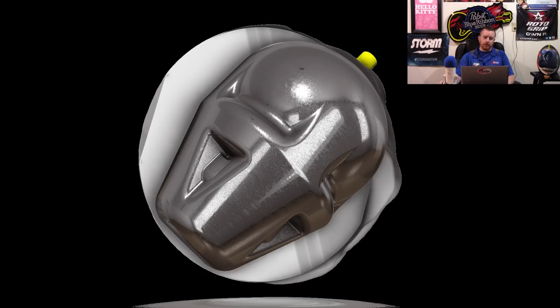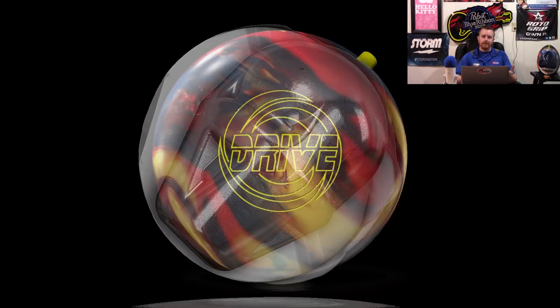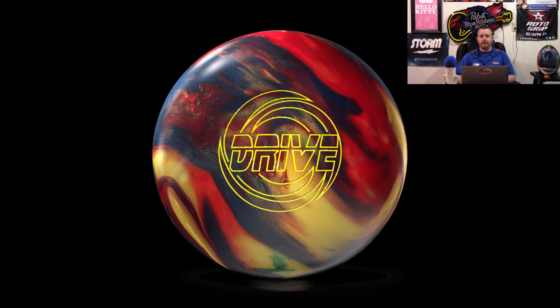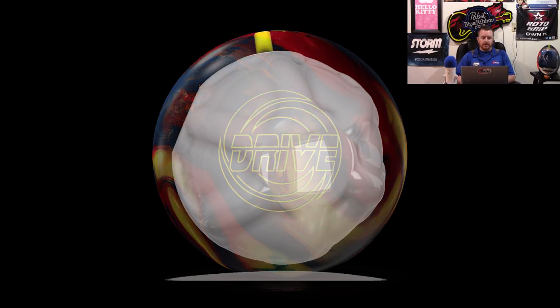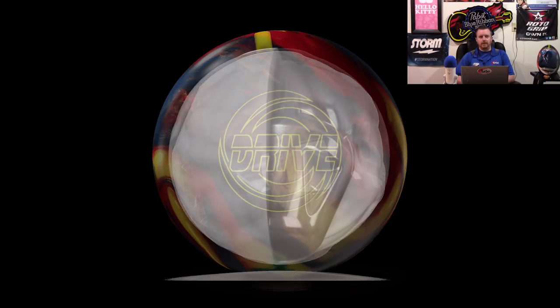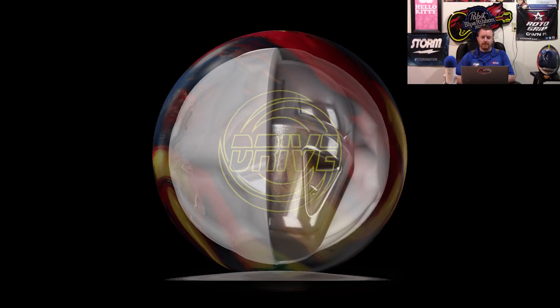The Timeless was fairly polarizing. I think most of that had to do with how big of a marketing push there was for it, just to kind of have it end up being fairly condition-specific or bowler-specific, and just not for everyone. The Timeless and I didn't get along. I don't like stuff that goes that long and shapes up that firm, so it gave me some angle issues.